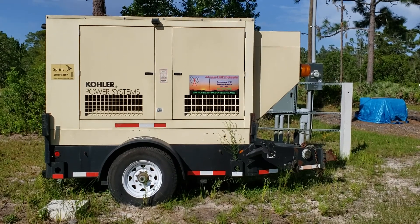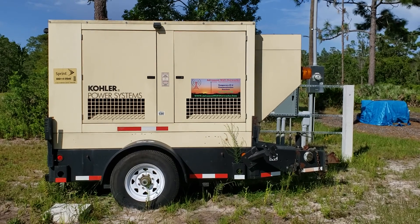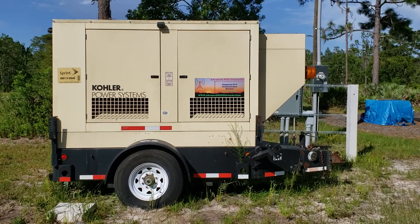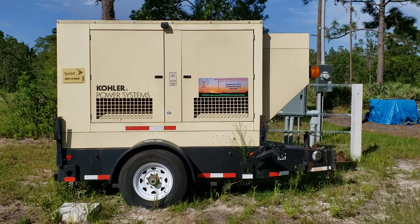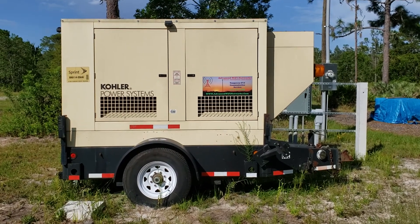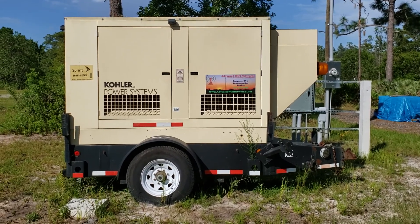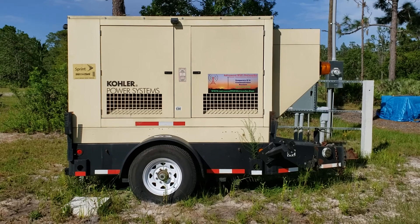Hey, what's up guys? How are you doing? I haven't put a video up in probably over a year — just been so busy. Most of our old videos are from the old house, which we had sold and moved everything to the new house. I just wanted to do a quick update on our old generator that we had.